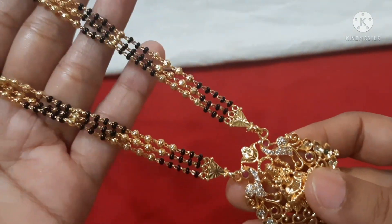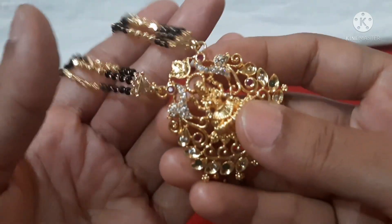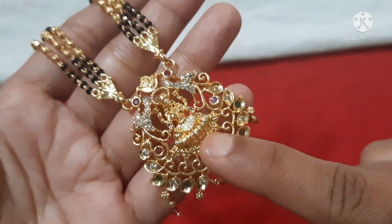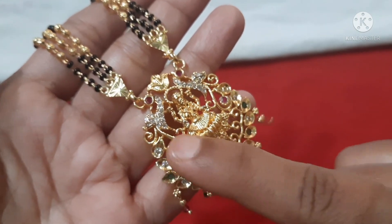There are limited pieces available. The pendant has a micro gold polish finish, and you can see it on two sides.